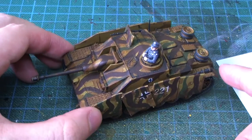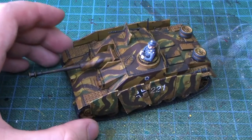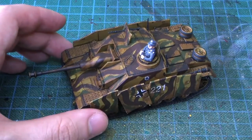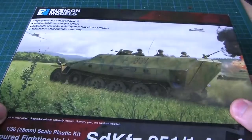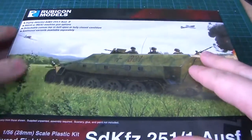Hey peoples, it's me Tristan and this is another video where I had the chance to look at the Rubicon model - the halftrack, or Hannomag as people call it. A lot easier to assemble than the Stag.